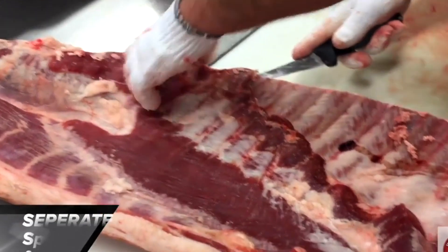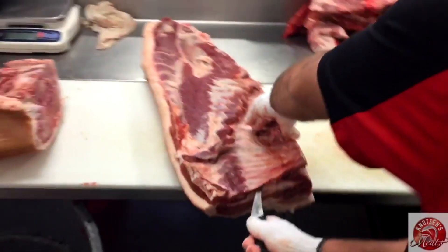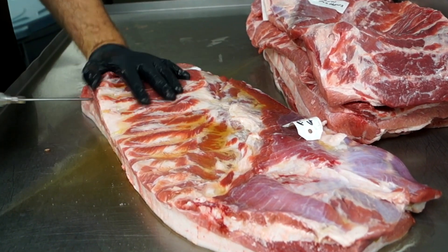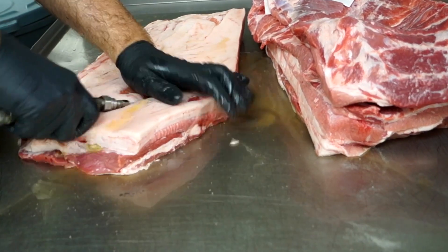Here's a picture of what the bacon looked like before we separated the spare ribs from the fresh side pork. After we've taken our time and injected it very well on the top side, we'll go to the bottom side and do the same thing.